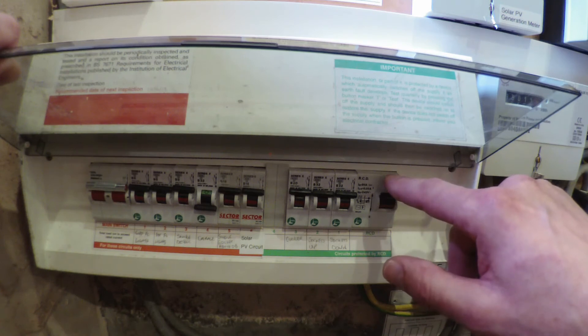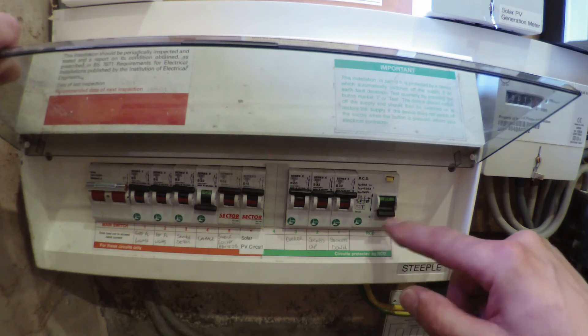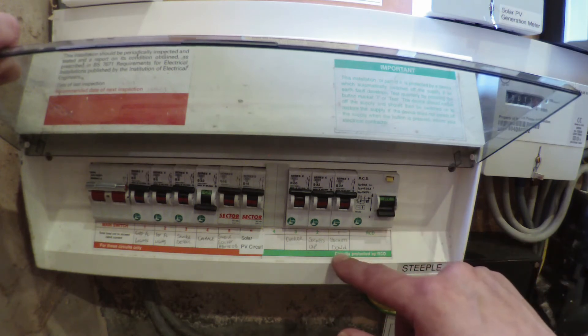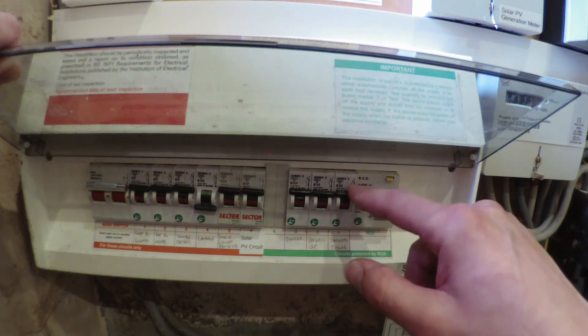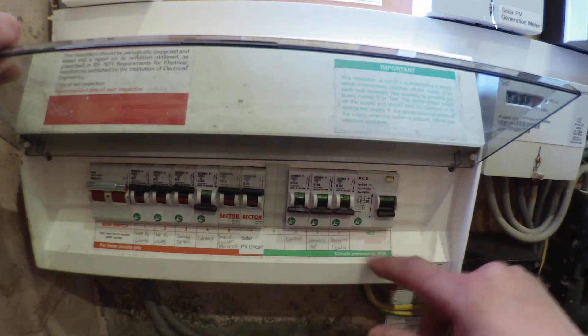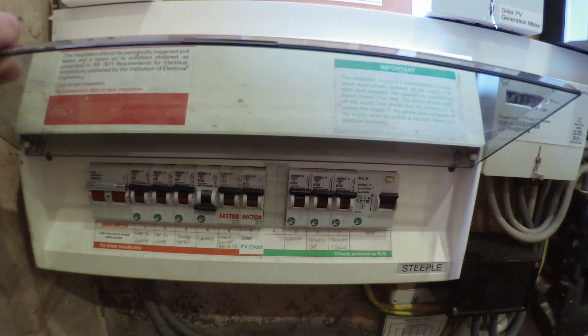Just push that button marked 'test' and there you can see it operates perfectly. For resetting it, I suggest you switch off the circuit breakers associated with the RCD — in this case it's these three here. Simply reset the RCD and then switch your circuit breakers back on. It really is as simple as that.